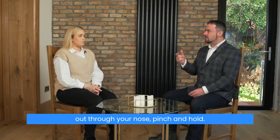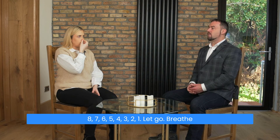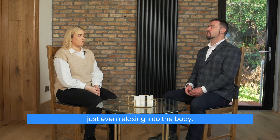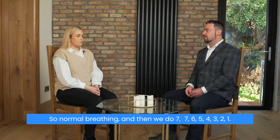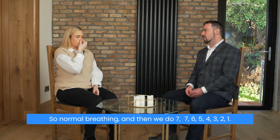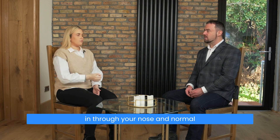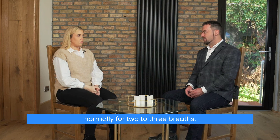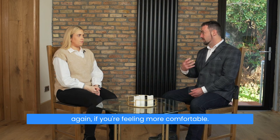Eight again: normal breath into your nose, out through your nose, pinch and hold — eight, seven, six, five, four, three, two, one. Let go, breathe in through your nose, and now just breathe normally for two to three breaths — relaxing into the body. Then seven: seven, six, five, four, three, two, one. Let go, breathe in through your nose, and breathe normally for two to three breaths. Again, whenever you're ready: seven, six, five, four, three, two, one. Let go, breathe in through your nose, and breathe normally — four or five breaths if you're feeling more comfortable.